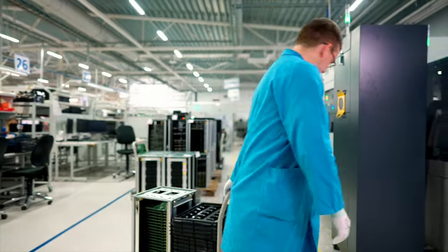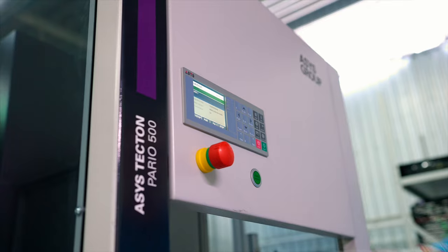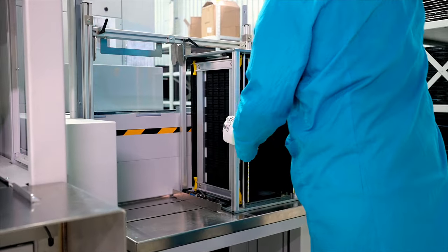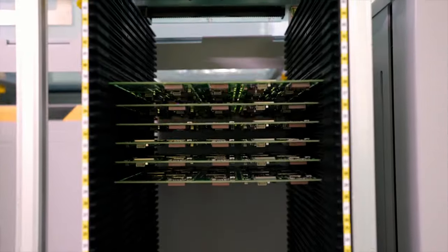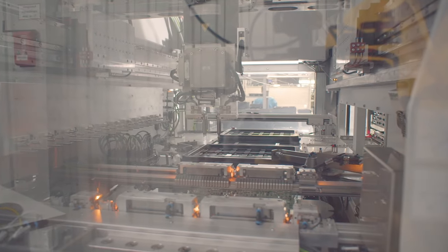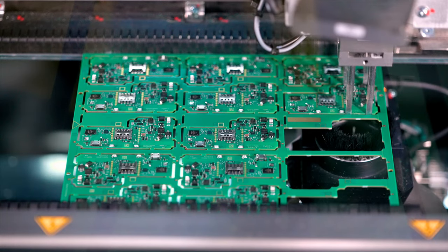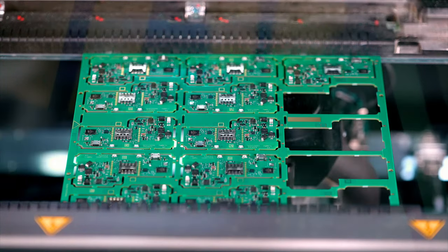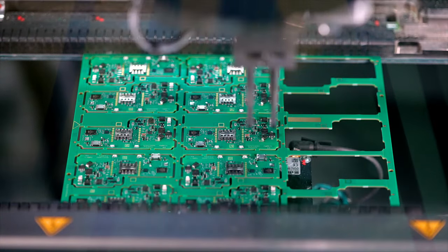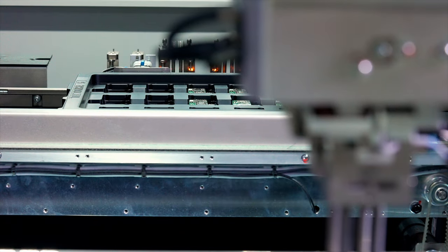All of the PCBs are assembled in arrays, which later need to be separated. For larger batches, we use highly automated depaneling machines. By scanning the fiducial marks on the assembled circuit board, the machine identifies its location, then the depaneling process is carried out with a CNC mill with vacuum dust collection. After cutting, a robotic gripper retrieves the PCB from above and places it in designated trays.